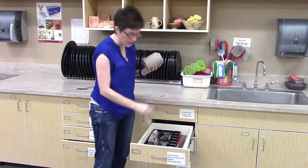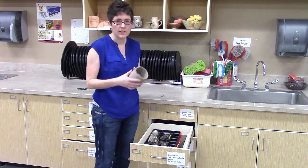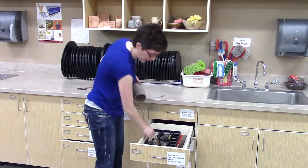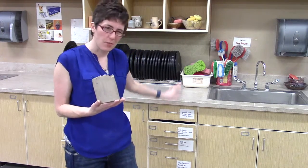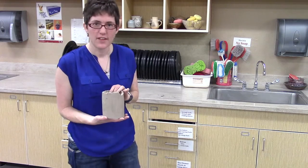There's also rulers down here — a shrinkage ruler which we can use later on — and just a few odds and ends that you might use for burnishing, carving, or modeling. There are other drawers with other tools in the studio, but these ones have the most variety of different types of things in one drawer.